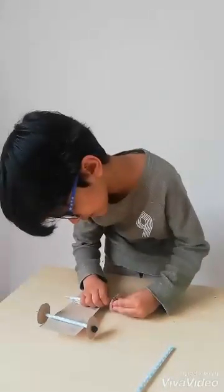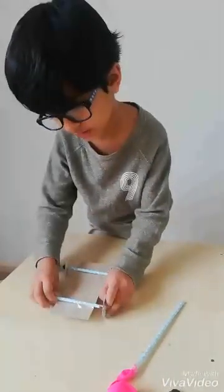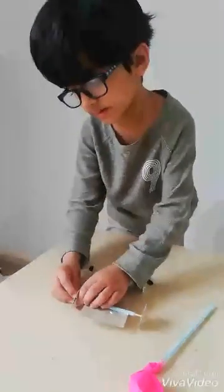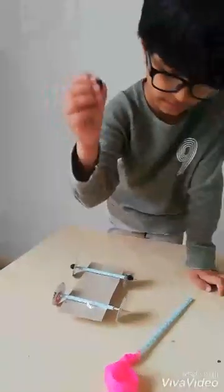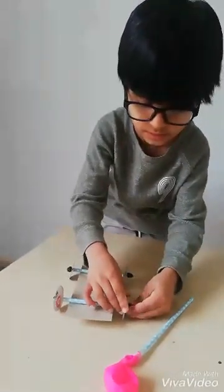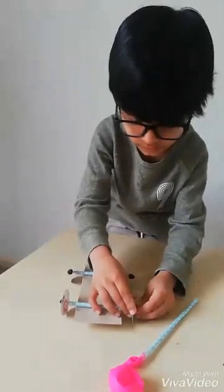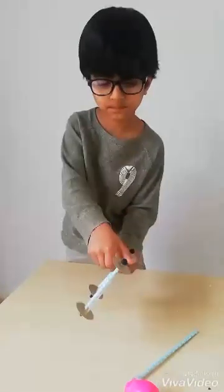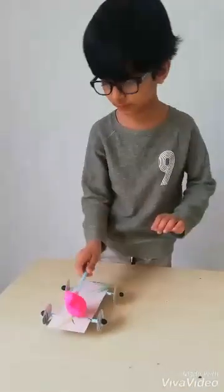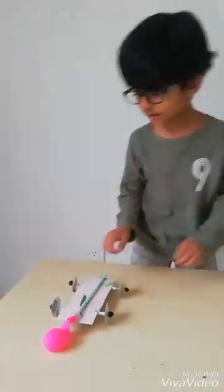Inside that. Inside that. We done that. Over here. This one. Over here. This one. Done. Now this side. We need to flip this balloon. This side. In this.